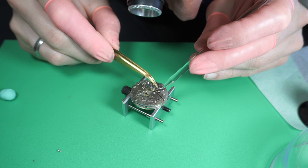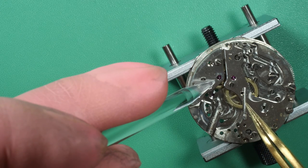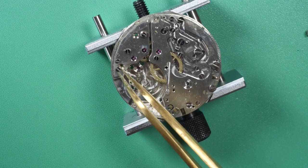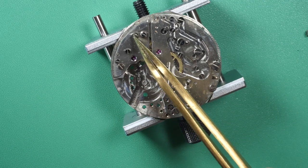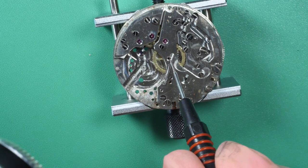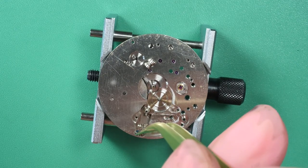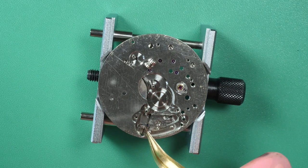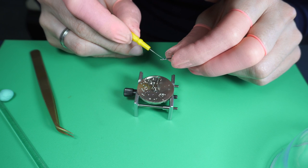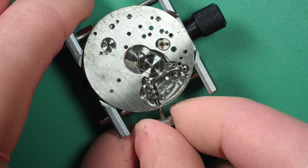I move forward with assembling the train of wheels. I put the first bridge, then the second — everything falls into place into their respective jewels, and all the train of wheels turns when I move the central wheel. I secure both main bridges with screws and add a bit of oil. Moving to the keyless work, I put grease on the winding pinion — a part that sees a lot of friction when winding or setting the time — and grease the winding stem as well.